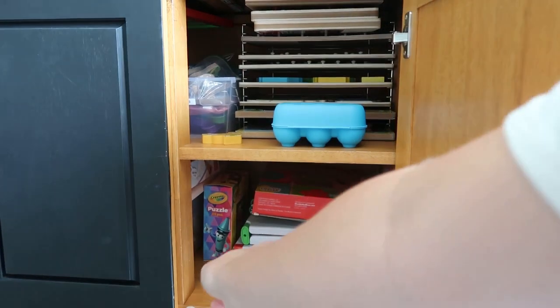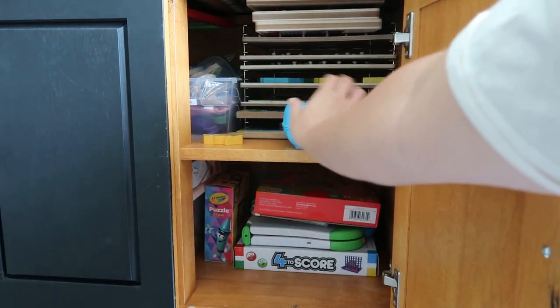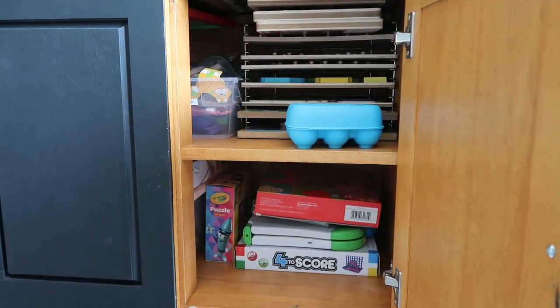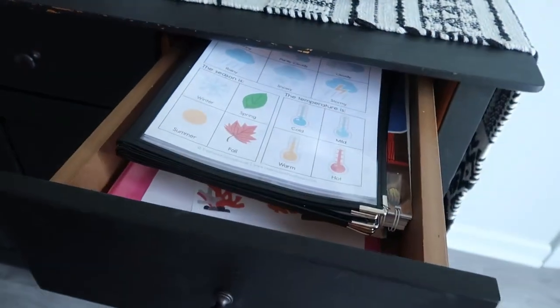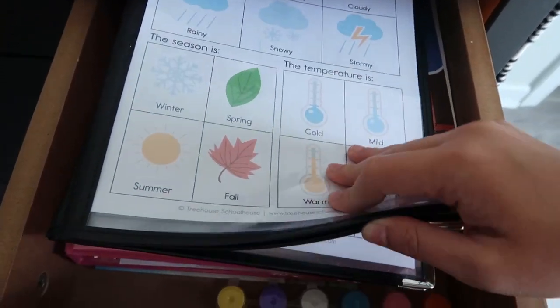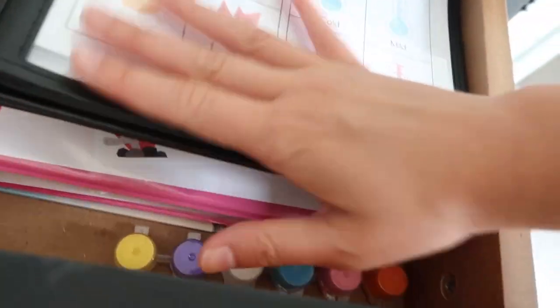The next cabinet has puzzles, his LeapFrog game, a matching set, Connect Four, little eggs, extra puzzle pieces, and blocks — all so that Luke has something to do while Lila and I are doing our work. This area also holds their morning menu and curriculum stuff — I pull out Lila's binder and we grab that each day.